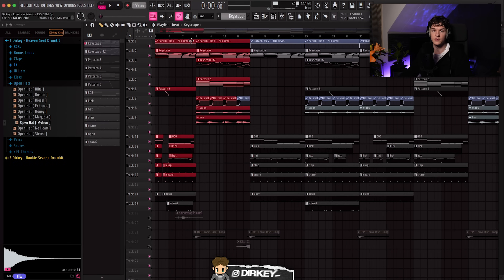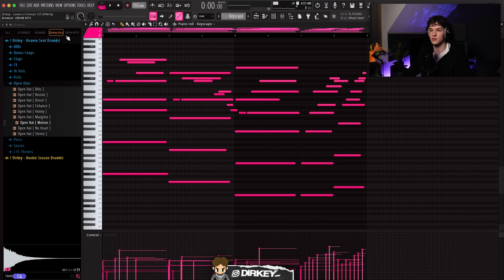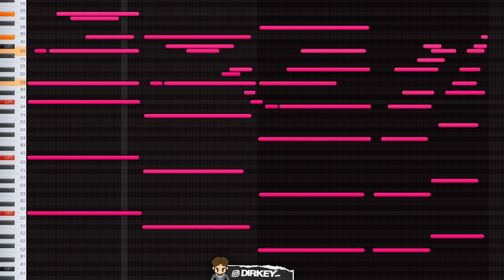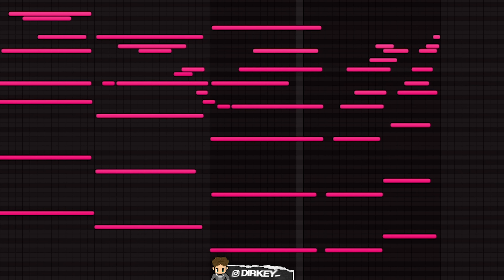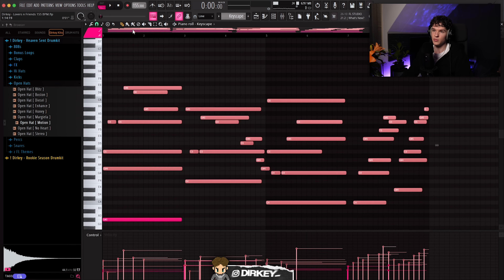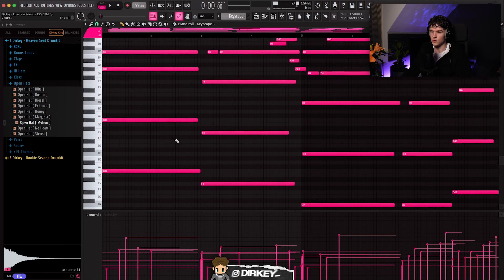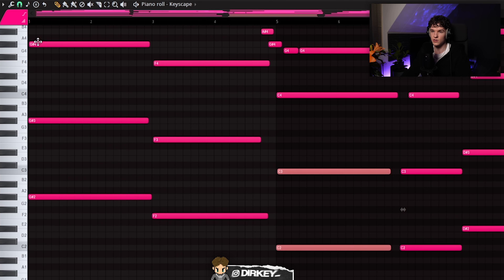Alright, so I got today's beat pulled up right here. I'm just gonna get right into it and start out with the main melody, which of course is a piano — like 90% of emotional beats. So I'm gonna start out by previewing the melody. I use Keyscape for the melody. I'm gonna show the preset later. We were working in C minor — or actually C sharp minor. I was damn near tearing up when I was laying this down. This melody is kind of complicated. It took me like 30 minutes to lay this down and get it perfect.